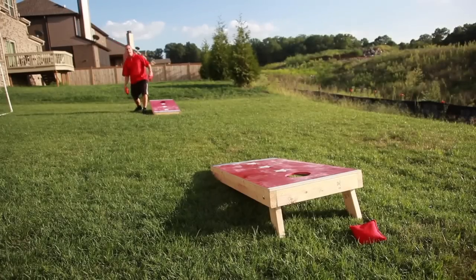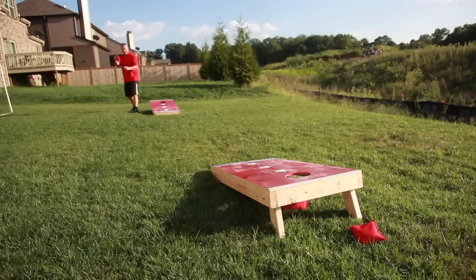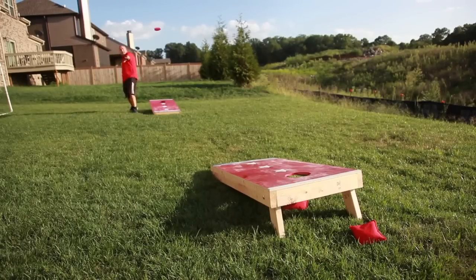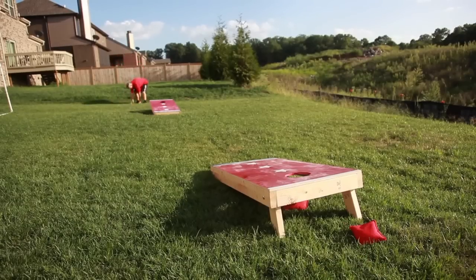Anything? Yes. Watch this — right in the back. Same grip. That's what I'm talking about. If you're at a longer range, it goes in.